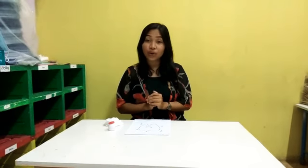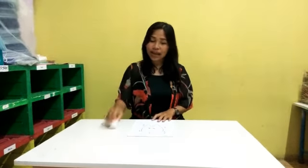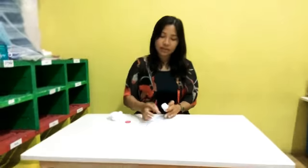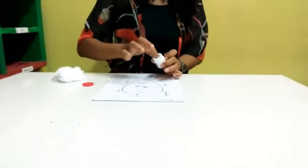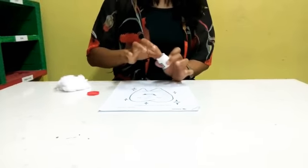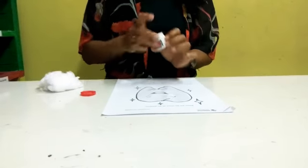Hello everyone, good morning! Today Ms. Emma will show you how to decorate this picture. For this activity you need cotton, glue, and a picture. First, spread the glue on the picture like this.